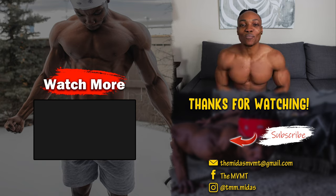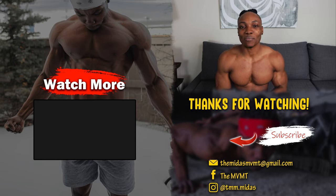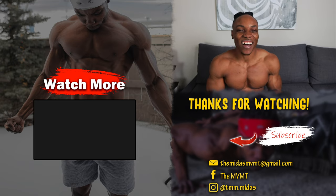I hope you guys found this video useful or at least enjoyable. If you did, make sure to give the video a thumbs up and subscribe to my channel if you're new. Don't forget to hit the bell icon next to the subscribe button so you're notified whenever I drop a new video. If you want to see more videos like this one, check out the video on the screen right now. It's your boy Midas, and I'm out of here.